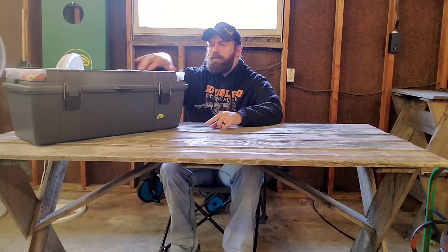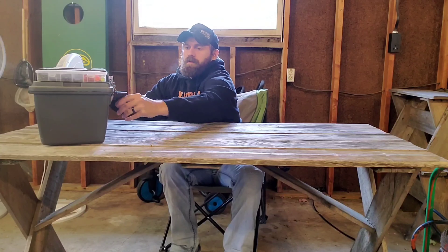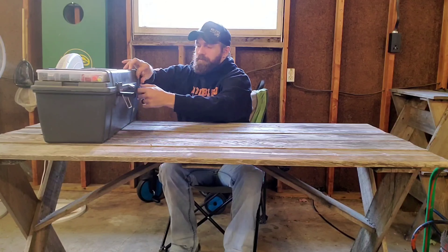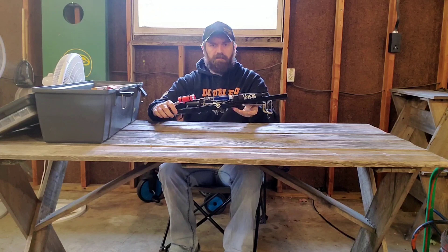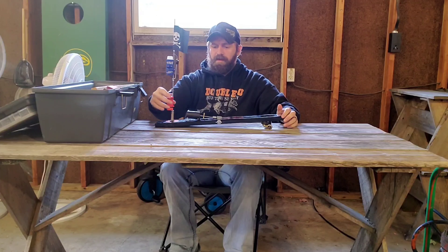Now we're going through the tip-ups. I have this tip-up box — I've done a video on it, it's actually a toolbox I use for tip-ups. We'll grab a random box today and go through a couple. I'm not going to go through all of them since I have pump tip-ups set up for all different species. I'm not sure what these ones were set up for last time — probably pike.